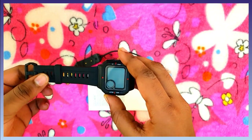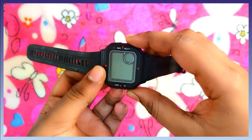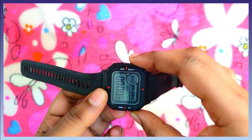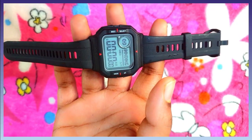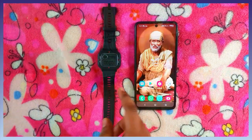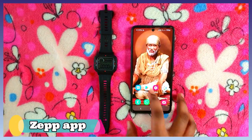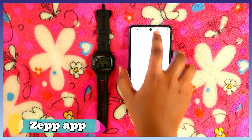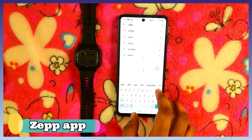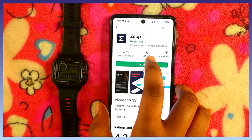Let's see the watch. Click and press long on the button to turn it on. To connect it to your phone, you need to install an app called ZEPP — Z-E-P-P. Install it on your phone.